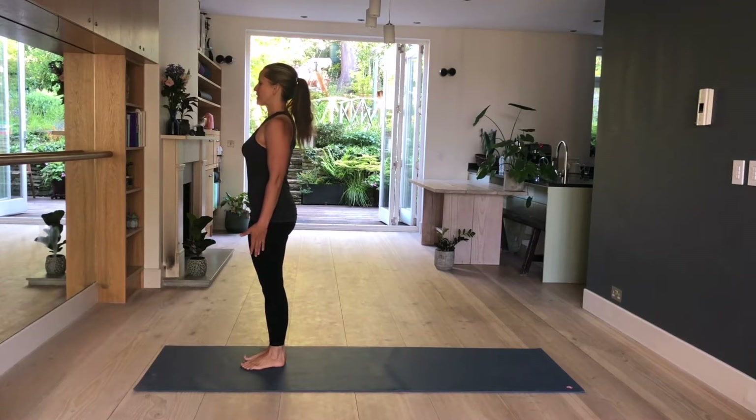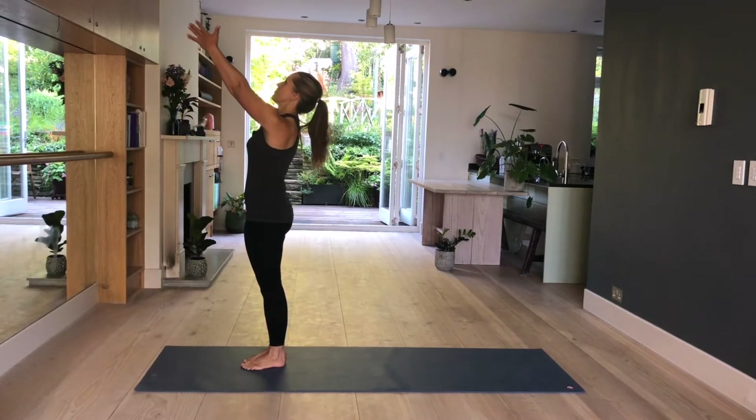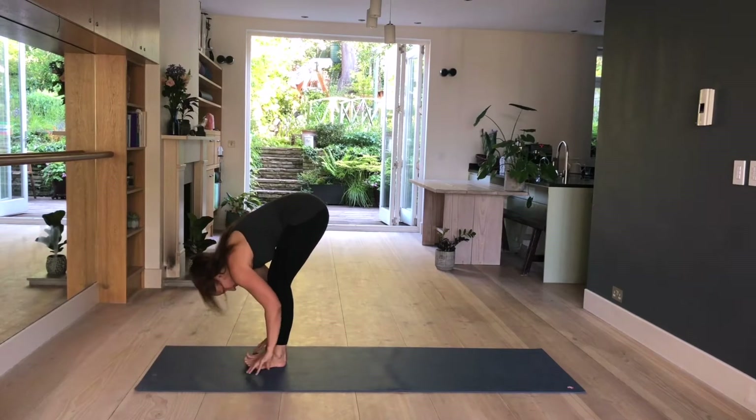Arms by your side. Inhale, raise your arms, palms touching, look up and stretch. And exhale, fold forward, relax your head, fingers on the mat in line with your toes.